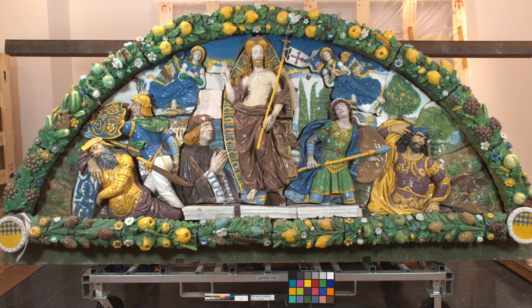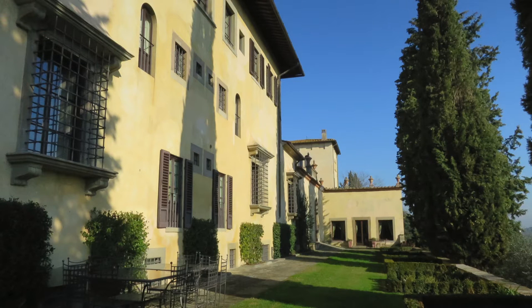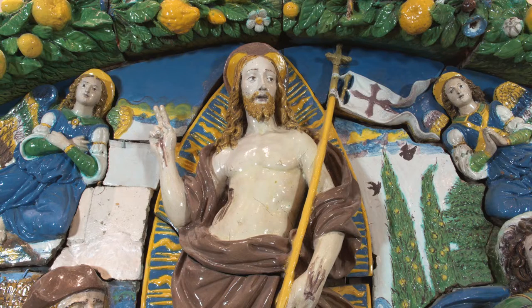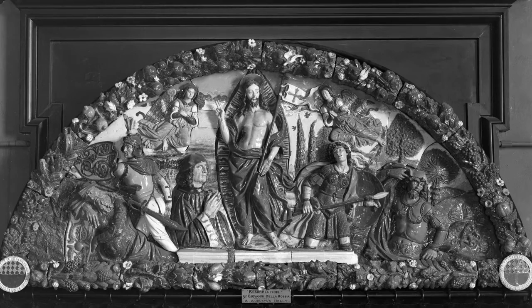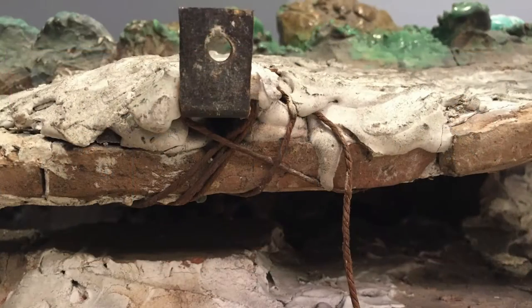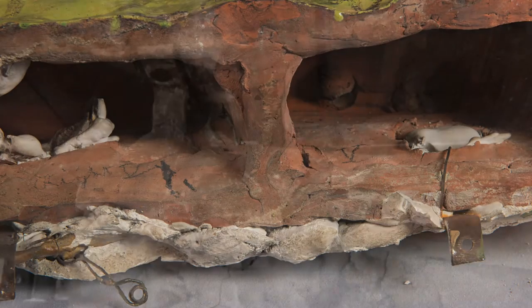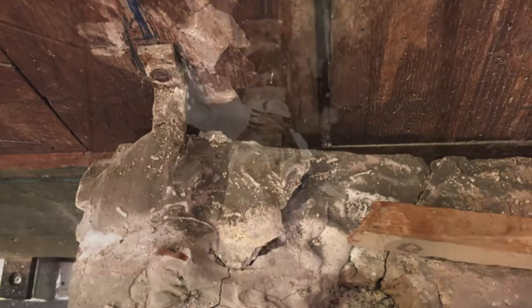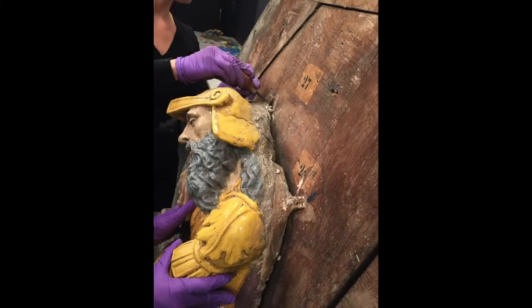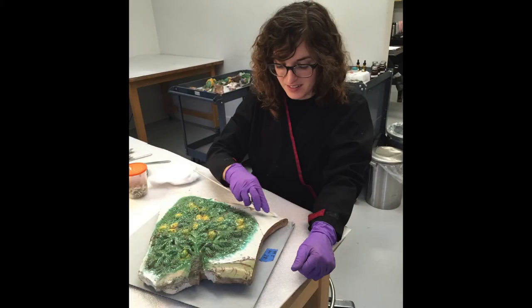Originally, the 46 separate glazed ceramic tiles were attached to a masonry wall of the Antinori Villa. At some point before 1899, before the Resurrection was brought to the Brooklyn Museum, each glazed tile section was removed from its original location in the villa wall and subsequently mounted to the large wooden backboard that we have now. The tiles were attached to the wooden board using iron brackets and wires embedded in the plaster. Over the past 117-plus years, this old mounting system has rusted, cracked, and become visibly unstable. Given the mounting system's instability, we removed each tile one by one so that we could examine and evaluate each more closely.